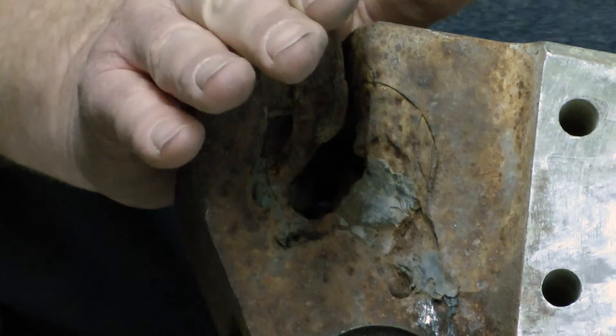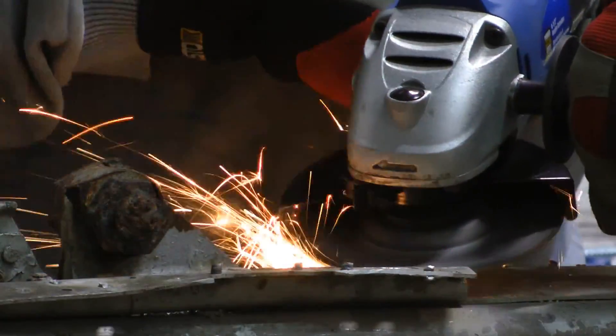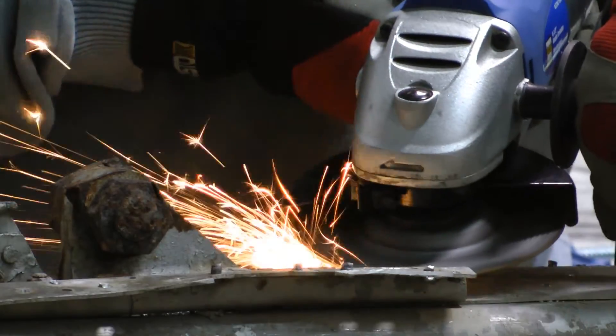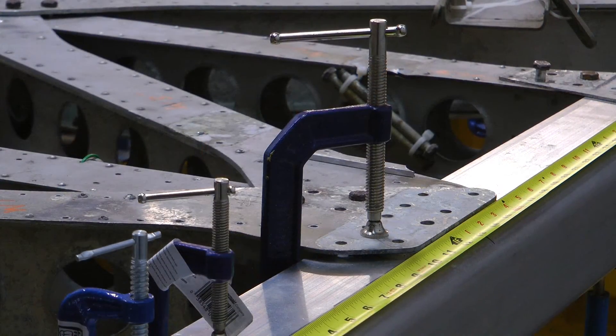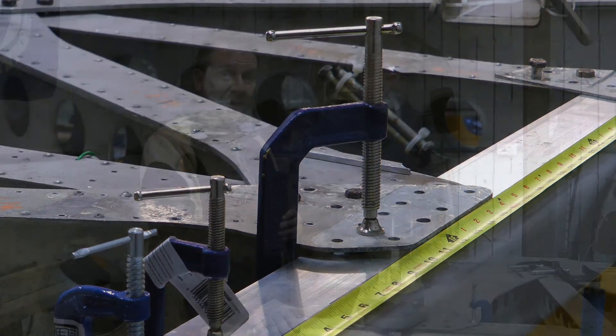We're trying to salvage everything that we can. This has been a really good week — we've made some excellent progress. To have all of the webbing in place now starts to make it look like a spar again. And instead of just taking things apart, we're actually starting to build things back up again, which is a nice feeling.